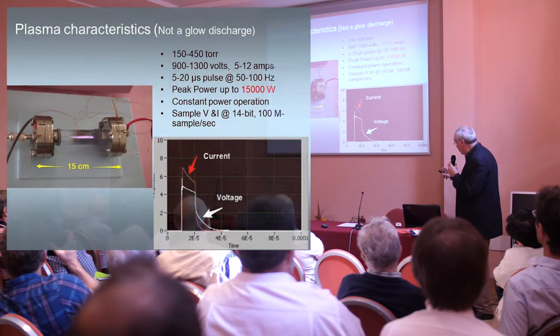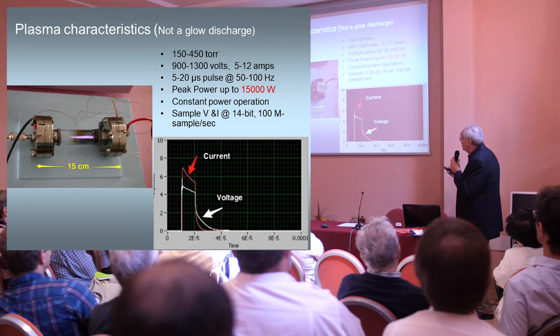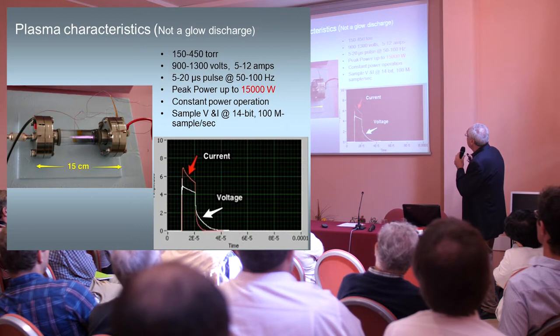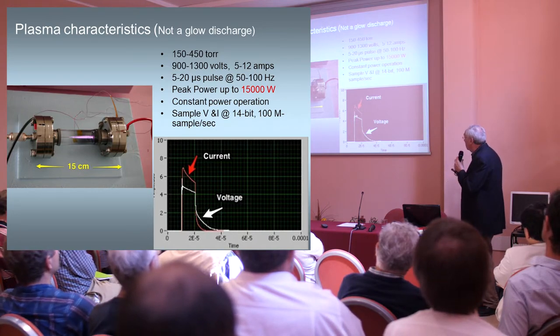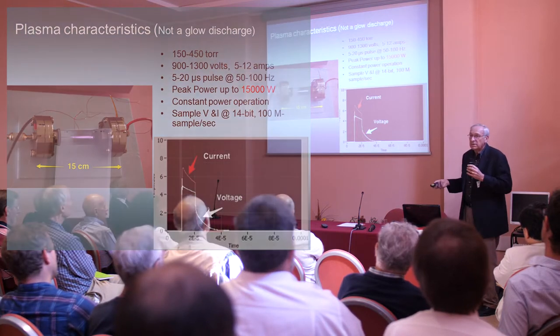This is what some of the equipment looks like. It's just a double-ended ConFlat flange with glass so you can see what the plasma is doing. The current and voltage are pulsed. We're putting in a lot of wattage, but at a constant power operation — adjusting voltage and current so that we get constant power in so that we can measure the excess power.